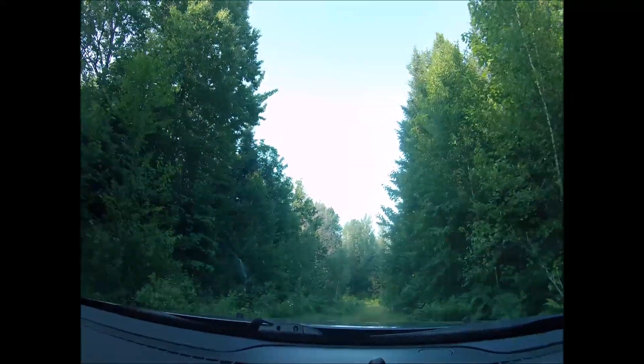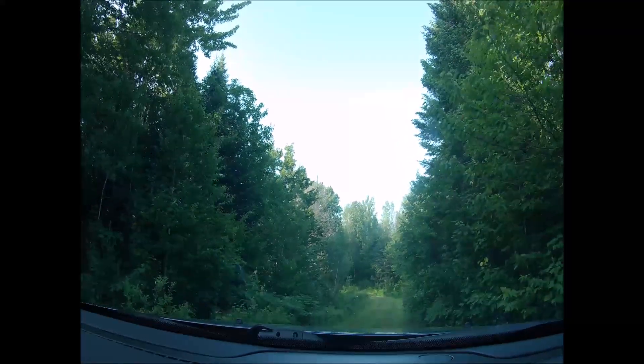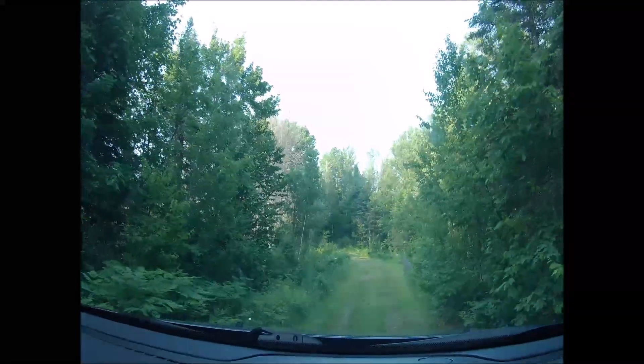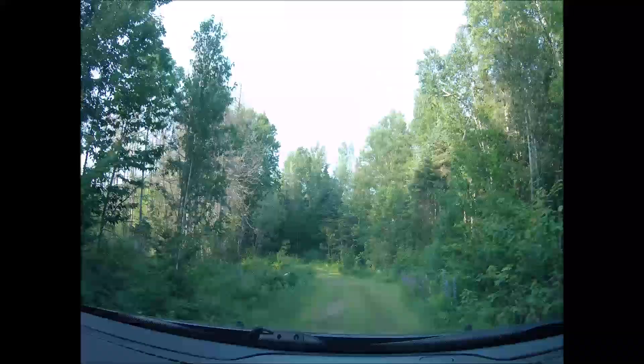We're going to have to take the clearing saw and clear off some of the trees on the side of the bank there before we lose our view. Look at these loopings they've got down here too.